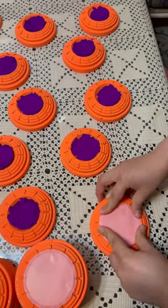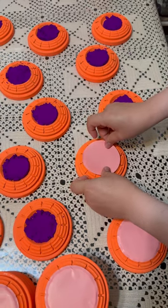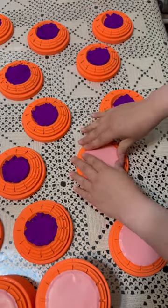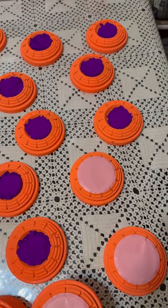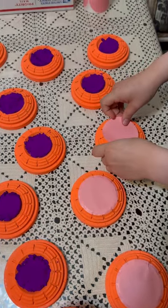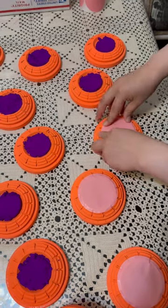Okay, ready. I'm using half a tablespoon and a three-inch round label. Perfect.